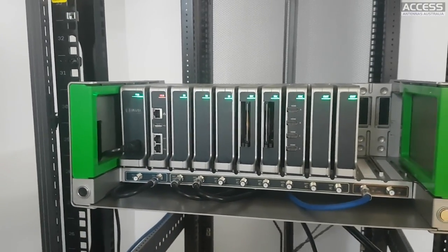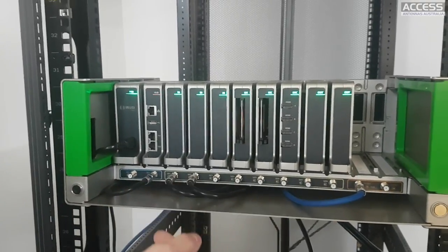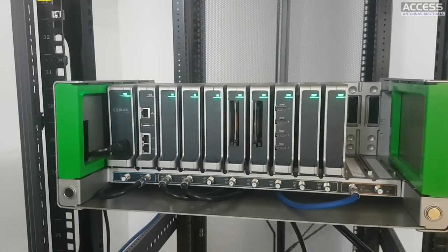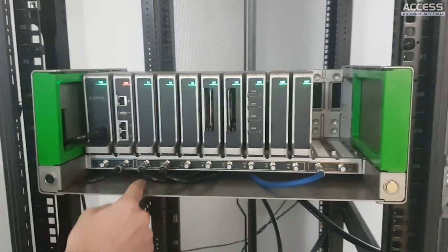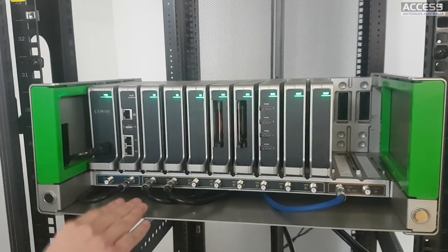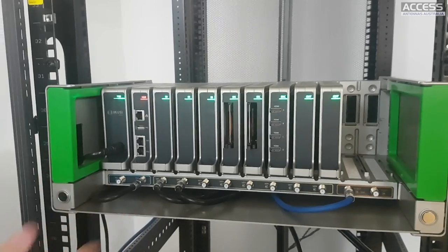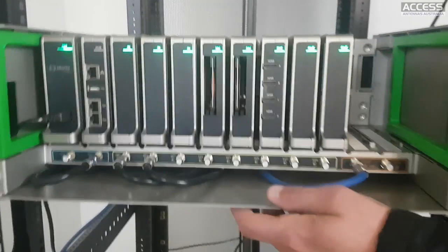When you connect a new cable, the base recognises it and will perform a blind scan of everything. So it's not pre-configured - if Foxtel changes all the transponder frequencies it will still work perfectly, because it's a blind scan.